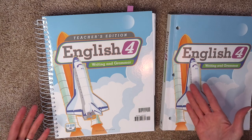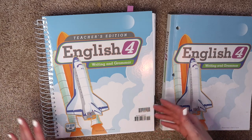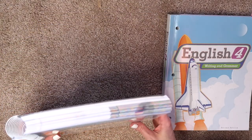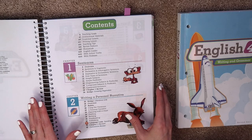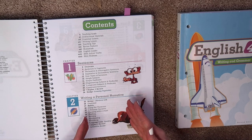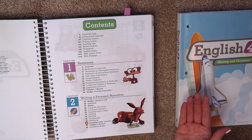This is obviously the traditional method where you have the Teacher's Manual and you're teaching the lesson. It's a spiral bound notebook, pretty large. There's a lot of information in here. What I love about the BJU Press English curriculum is it alternates a chapter of writing and a chapter of grammar, so you don't have to purchase a separate writing program.